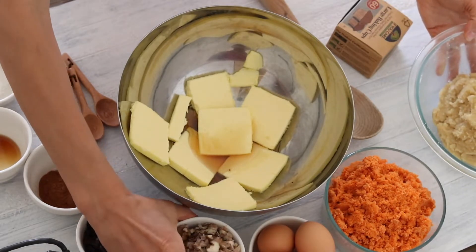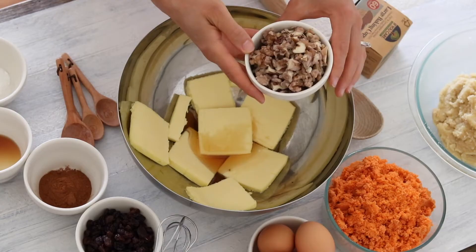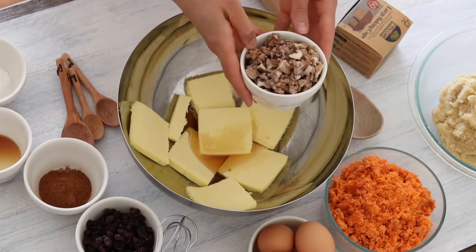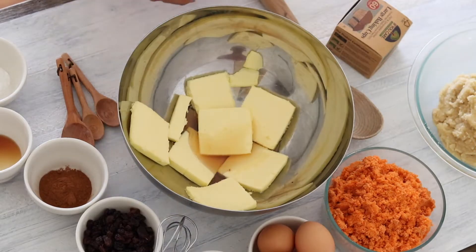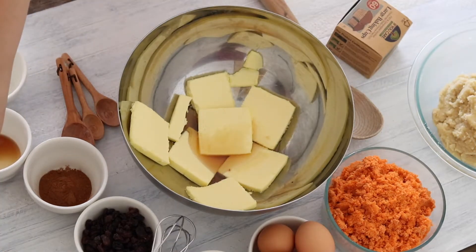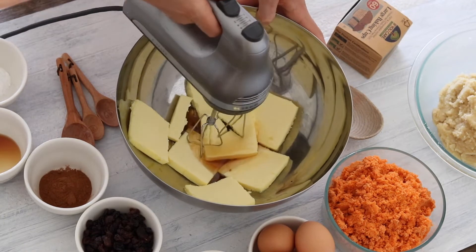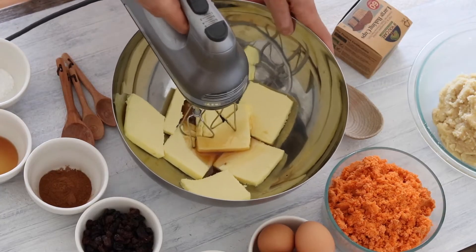For the walnuts in this recipe, I also soaked, or actually fermented them as well to make them tastier and easier to digest. So the first thing I'm going to do is whip one cup of grass-fed butter with about a quarter of a cup of local honey, until it's light and fluffy.